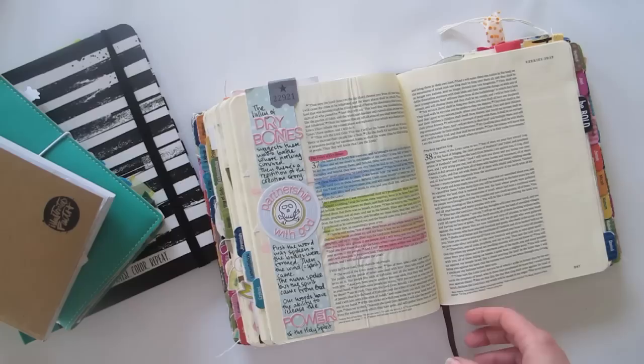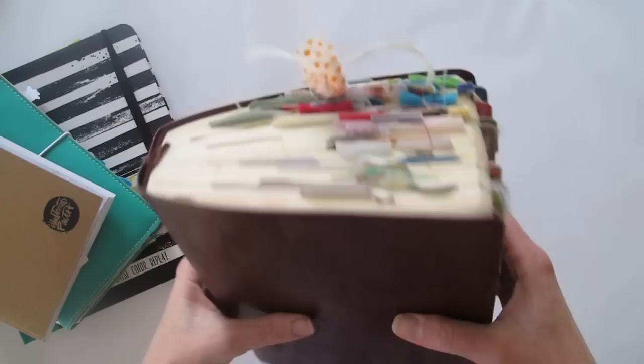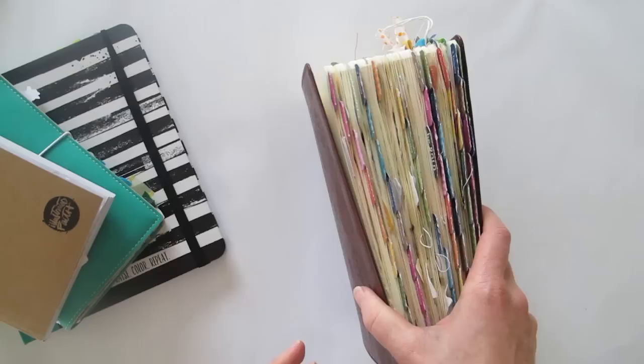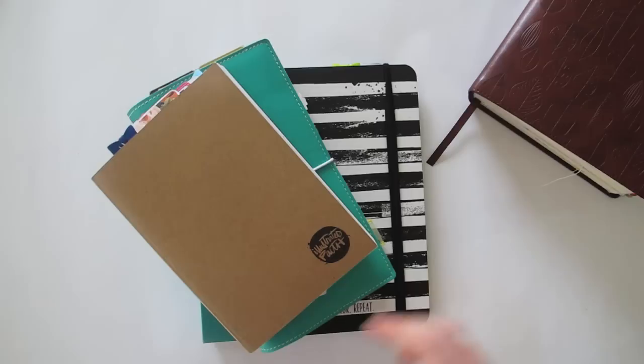I've clearly evolved over time and done a lot of Bible journaling in this journaling Bible. But when I started stepping outside of it as well, that opened up a whole new world. The other thing I've learned is to take the limits off — don't limit yourself to thinking that Bible journaling only means journaling in your Bible. There are so many other ways you can write out your faith, embellish your faith, and be creative with your faith, and there are lots of resources available these days.